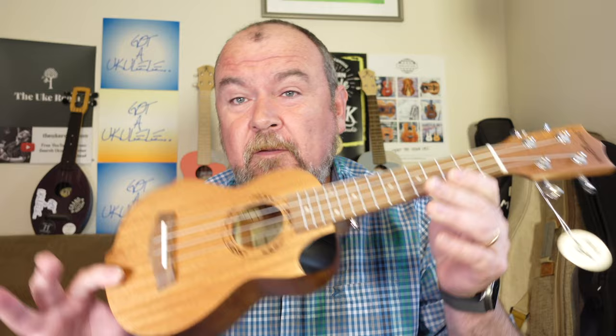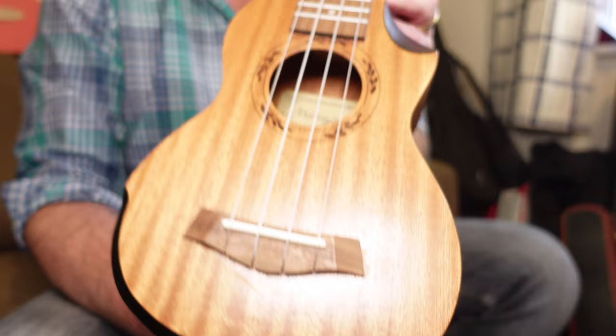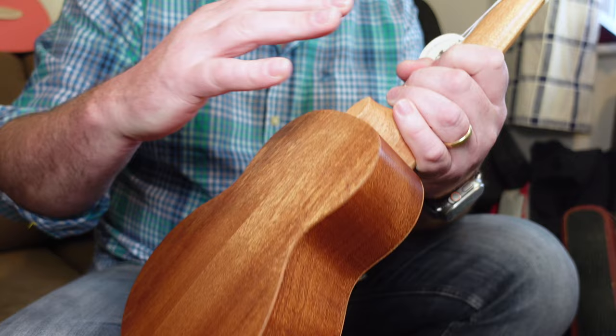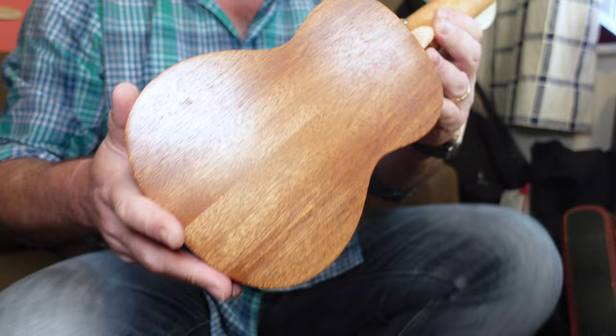This one looks like a ukulele at first glance. It's made of all laminate wood — all laminate sapele in a standard double-bout Soprano shape. Two pieces on the top, two pieces on the sides, two pieces on the back. Sapele is never the most interesting wood to look at, but it's not offensive. It looks like a wooden ukulele. It's all laminate, so you can see the laminate edge to the top and the back. Premium? I wouldn't say sapele was premium, but there we are.